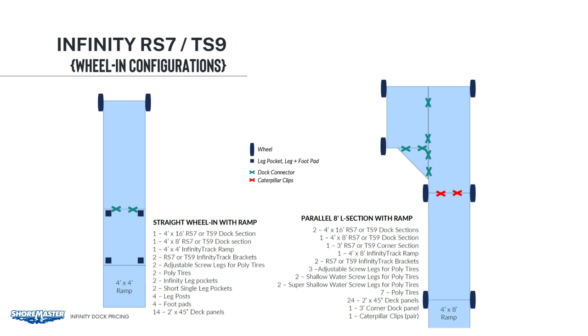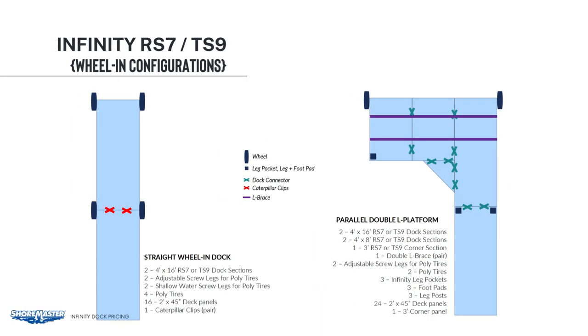On the right-hand side, we have a 4x8 ramp, two 4x16 sections with a 4x8 section and a 3-foot corner section off to the side. You can see we used the caterpillar clips in the middle. The caterpillar clips give the dock more flexibility when you are rolling in and out. Also on this layout, we did not use any leg posts or foot pads — by doing this, you can simply hook onto shore and pull the entire dock out. On the left, we have a straight wheel-in section with two sets of wheels, and again used caterpillar clips to give a little flexibility when taking the dock in and out.